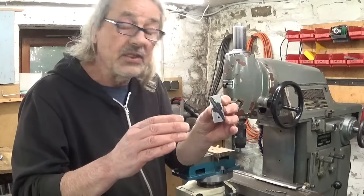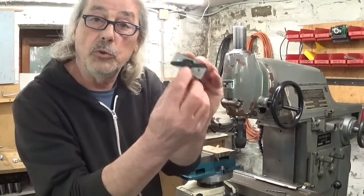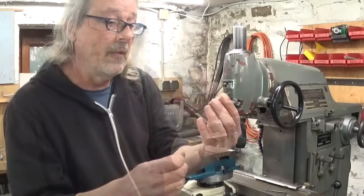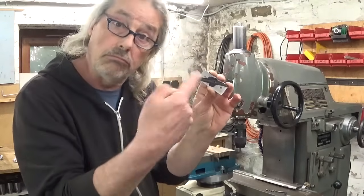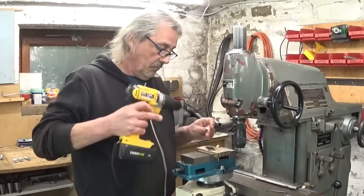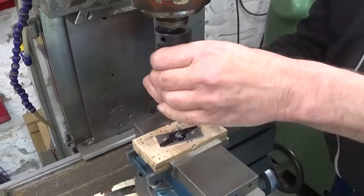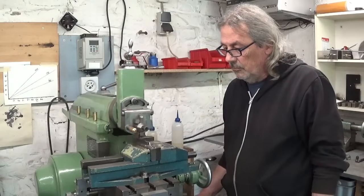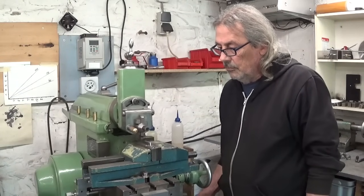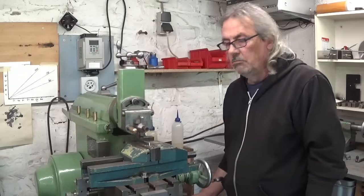Just a moment — I had the shape completely set up and ready to start cutting, and then I thought maybe it's a good idea to first drill the center hole now while it's still easy to hold. When it's cut out it'll be too small. So first things first — drill the hole. Good idea.